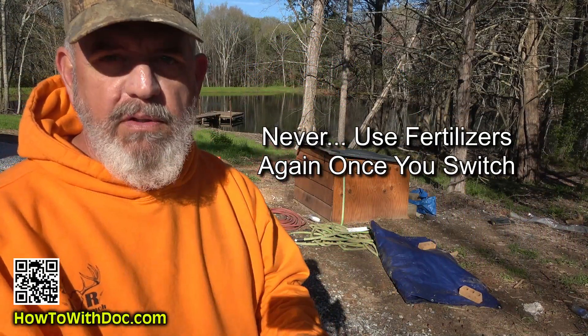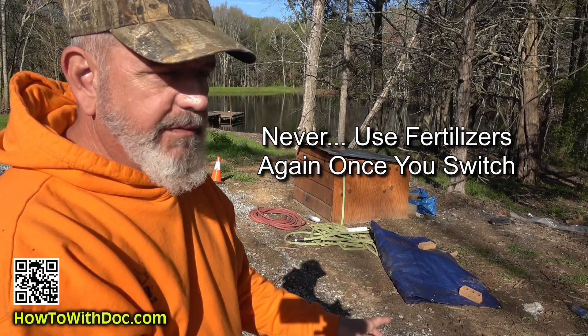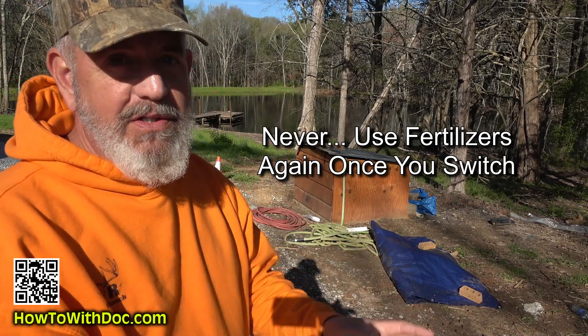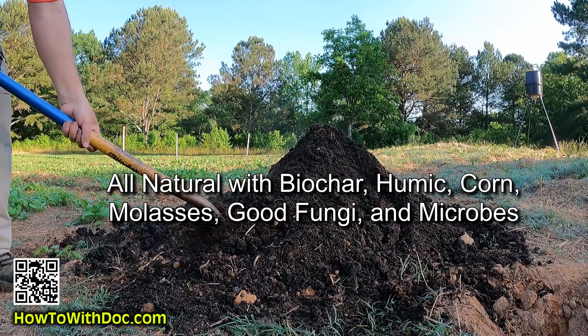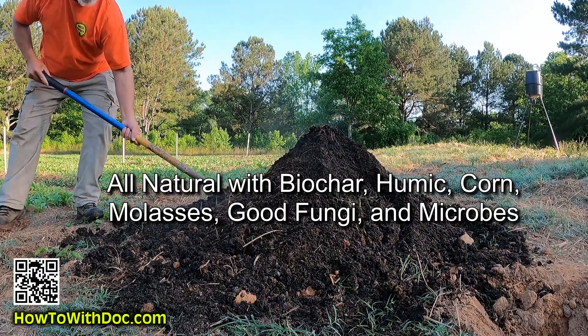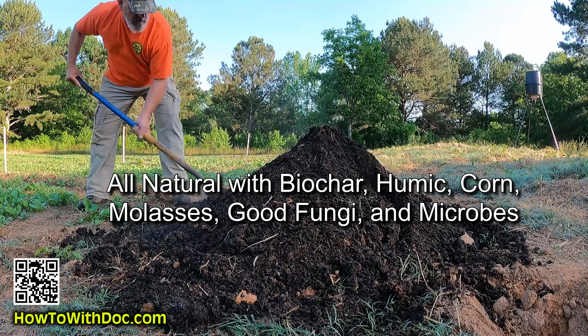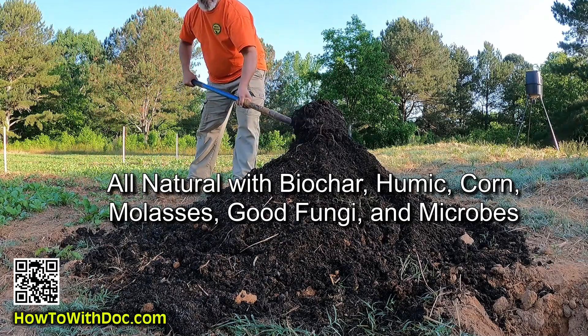You will never use another fertilizer inside your vegetable or flower garden once you do this method. Never again. This has been four years of development of this product. Absolutely off the charts. It's 100% all natural. What's inside of this is corn distillates, biochar, humic acid, molasses particles, and then mycorrhizal fungi spores and good bacteria spores.